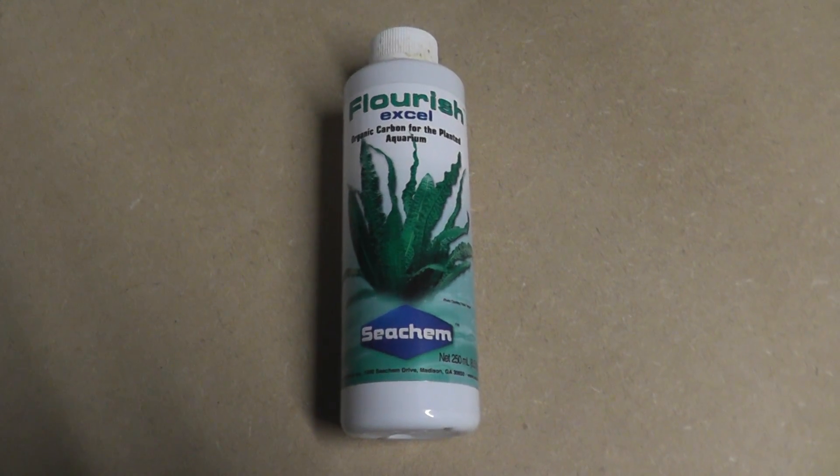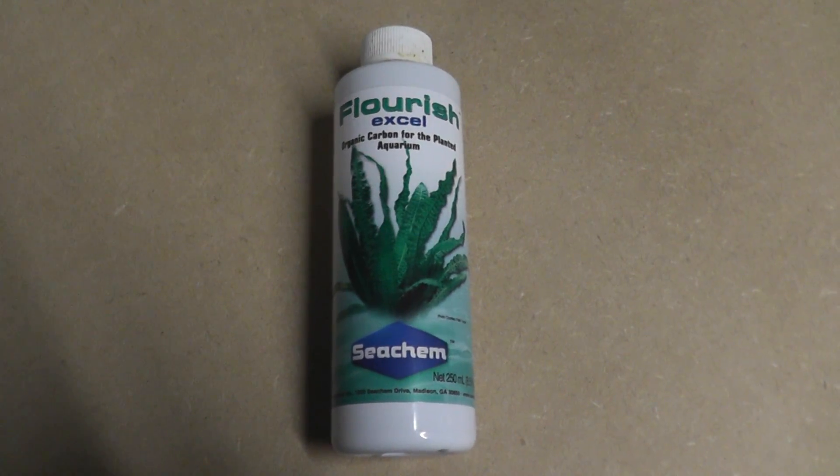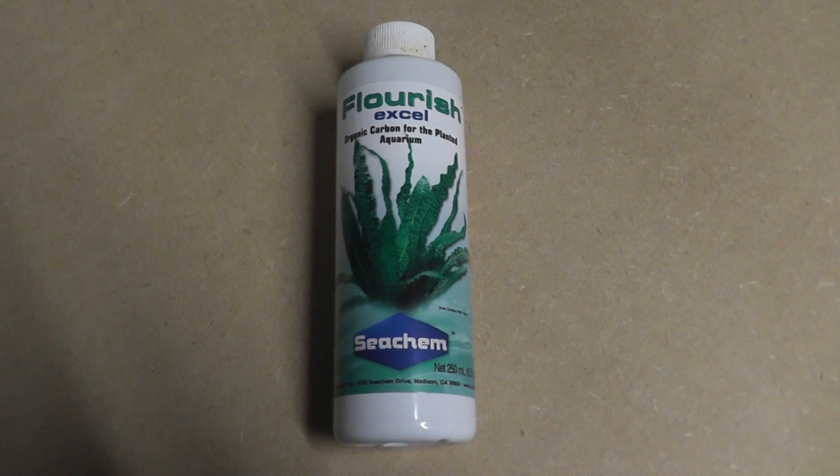Also, this is a great product for getting rid of blackbeard algae, so not only does it help keep plants alive, but it can also help to reduce your algae problems.